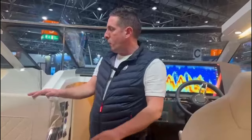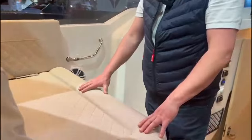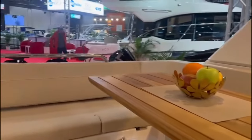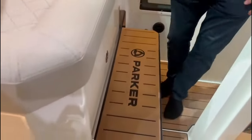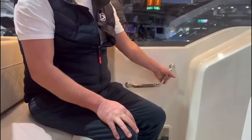On the port side, as you've already seen, this flips the other way, giving you a double-wide forward-facing seat in the cockpit. That gives us seven forward-facing seats on this boat, which is a must for when you're underway. Nice substantial step and support rails as well for when you're underway.